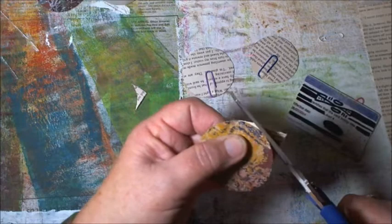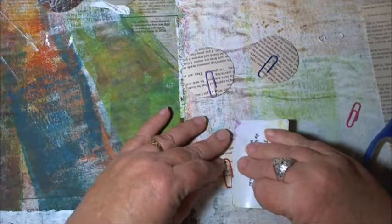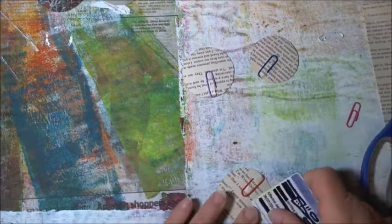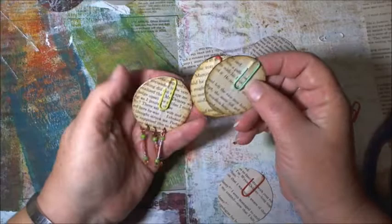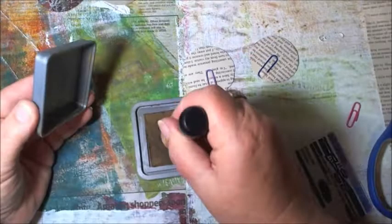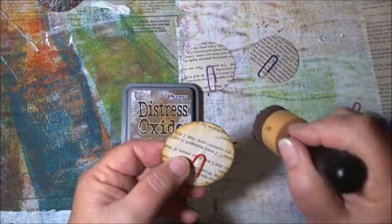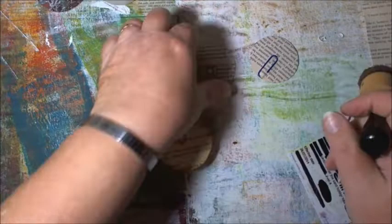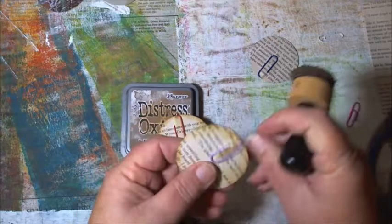All right, done. Let's give that another push. This next step is optional — I just find it finishes off the clips. I give it a distress ink around the outside; you can use any colour you choose. I just like the grungy look. Let me find my Gathered Twigs Oxide, which I really like — and I'll just give it a go-over, a bit of grunge in the middle there.